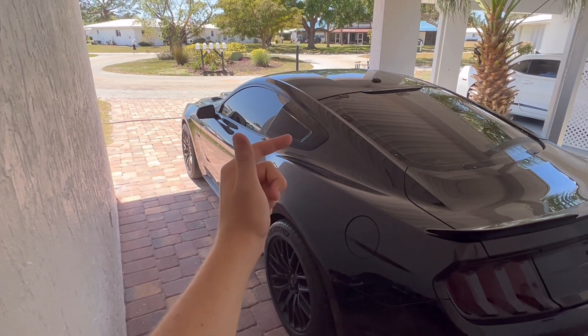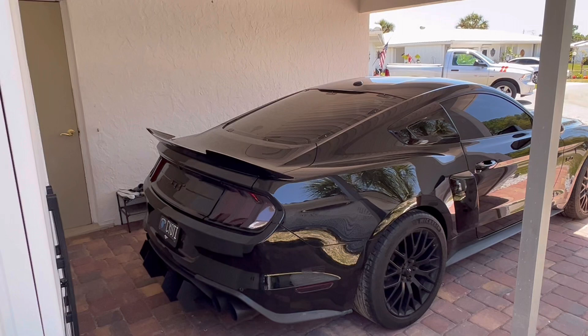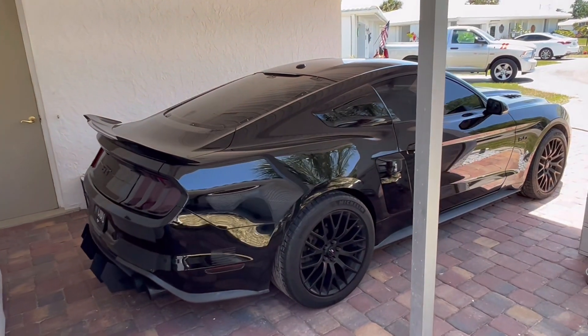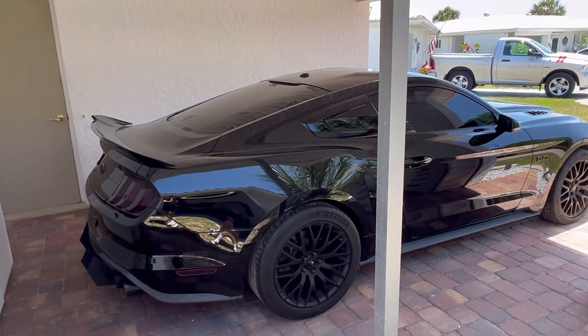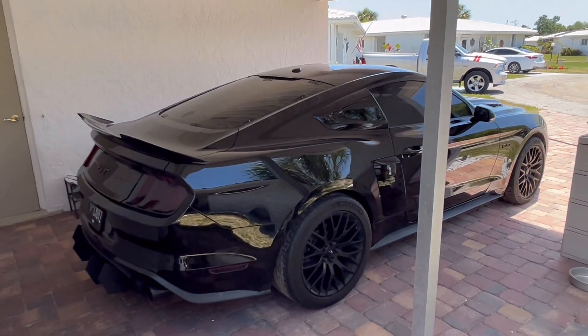In today's video, we're going to be looking at my 2018 Mustang GT Premium. This specific Mustang GT Premium is finished off in the shadow black color. This is one of my favorite colors — I think as long as they're clean, they are one of the best looking Mustangs out there.